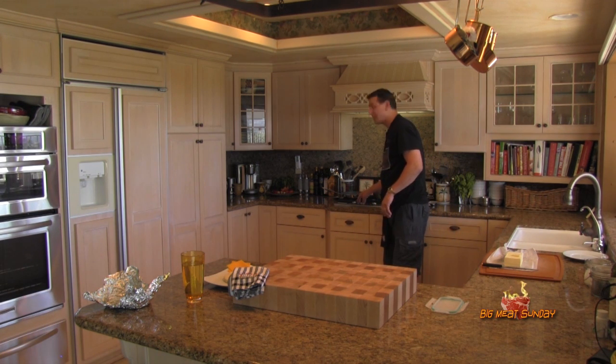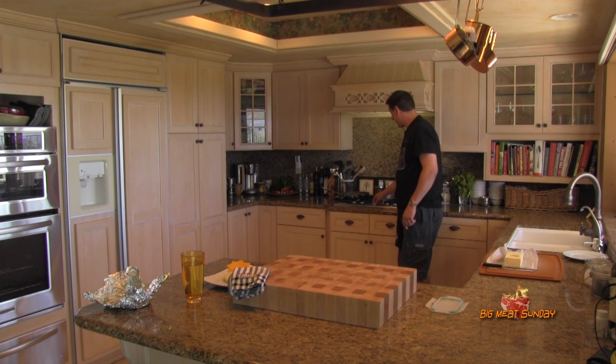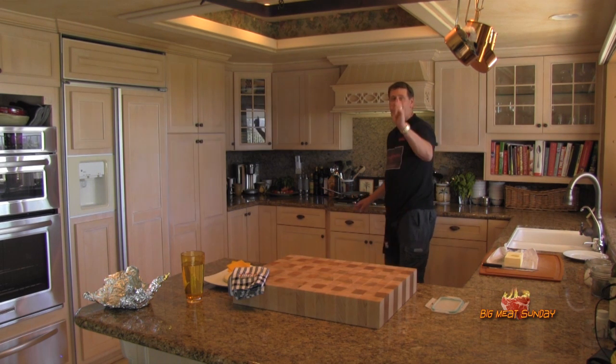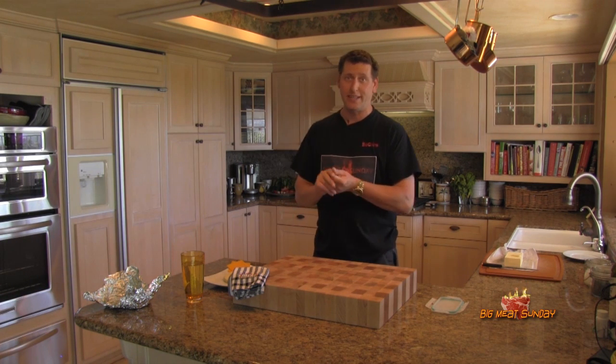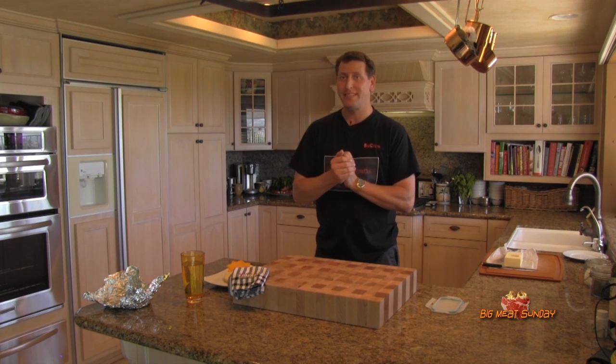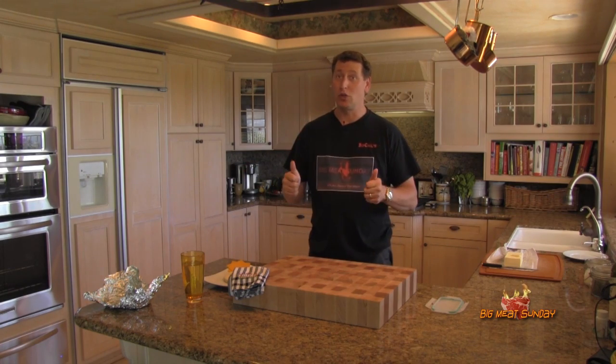I'm going to go ahead and cut the oven off right now because I don't like overcooked eggs — they tend to taste like aluminum, if you know what I'm saying. Now we're going to get the Bakes and Cowsage on the grill, and I'm going to put the biscuit in the oven. We're getting real close, guys.